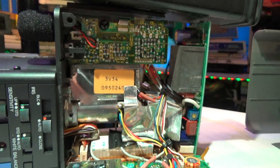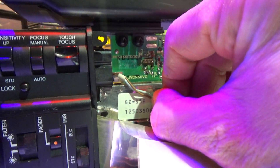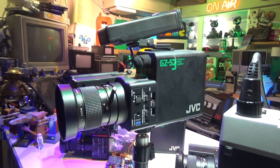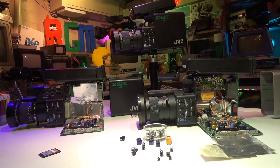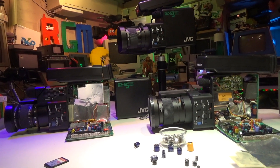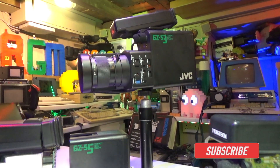One thing I noticed when working on these cameras is they all have their own designated model number on the inside with a sticker. The JVC GZ-S3 is the only one looking promising and showing any signs of life — when you do the initial power up, the tube actually powers up for a moment, tries to come through, and then fades to black. I've also gained the white balance indicator on that one. Unfortunately we didn't get any of them working on this occasion, but perhaps in a future video with help from other people we will.